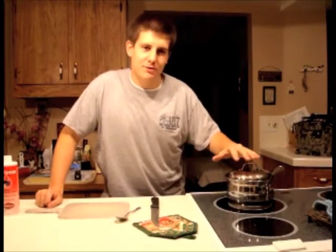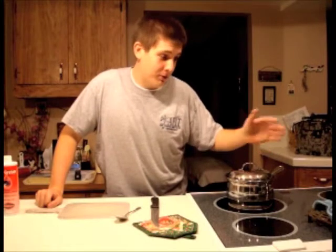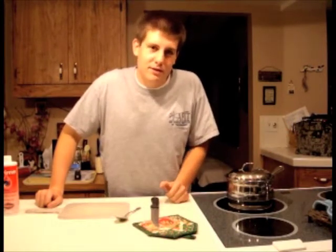Just so you know, I already have the pot heated up here, so you're going to wonder why it starts boiling real quick — it is right now. You wouldn't have to wait and basically sit here and watch water boil. Pretty boring.